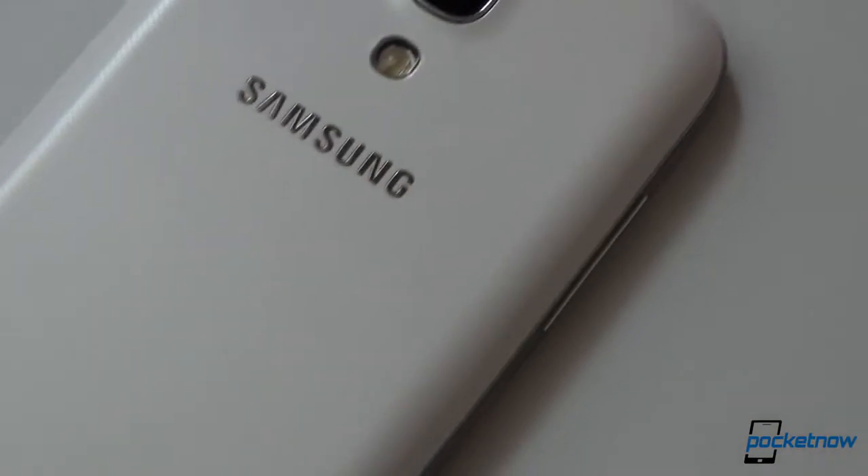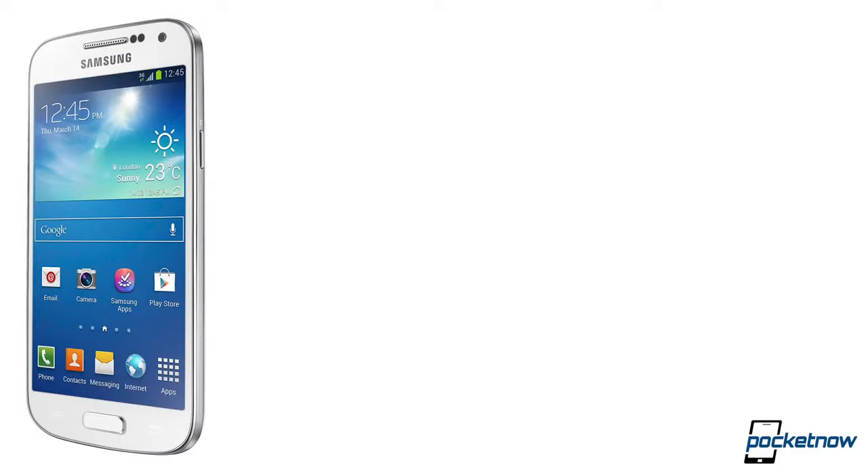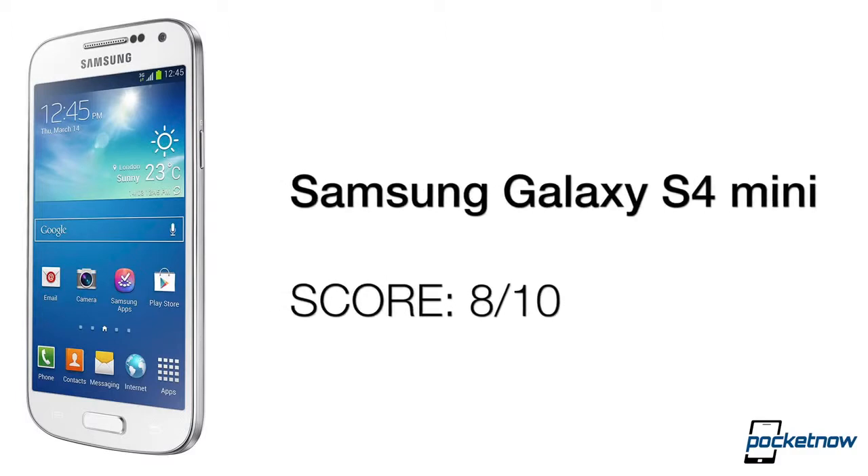As for the pros, this is definitely a device you want to get if you are not into big phones like the Galaxy S4 — you won't be disappointed by its performance. Because of all the aforementioned, we are rating the Galaxy S4 mini an 8 out of 10, which could have easily been an 8.2.